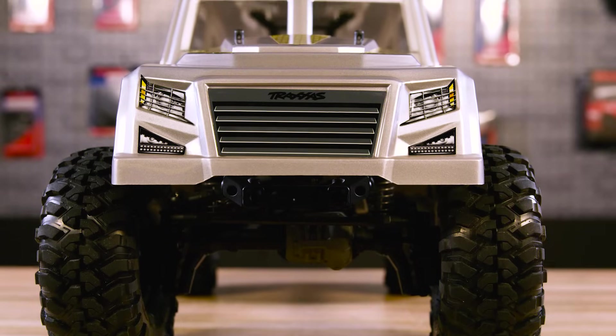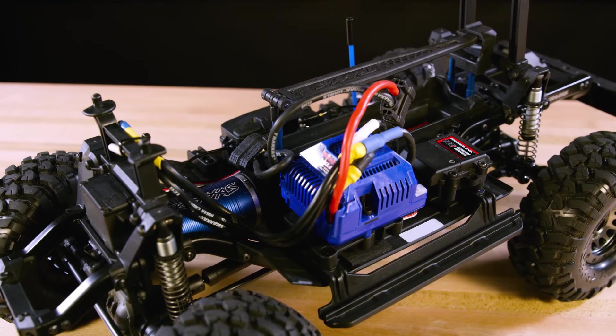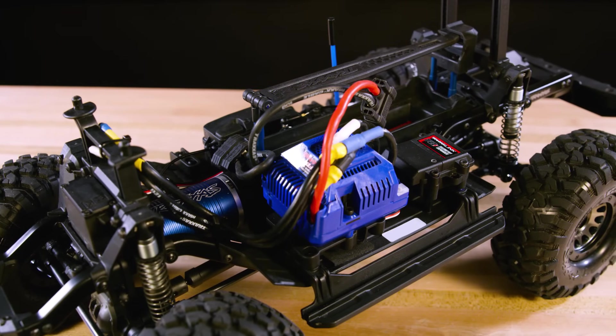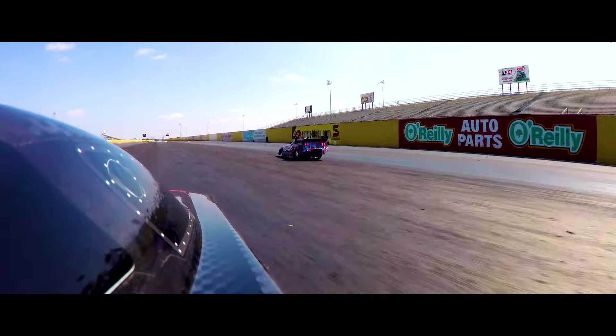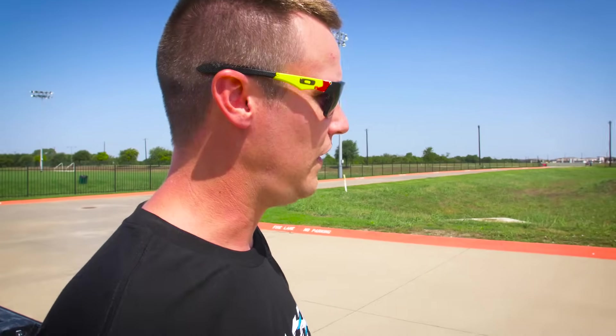It's your standard TRX4 Tactical. We put a VXL 6S ESC in it, four cells of power. It's an ET 2400 funny car motor out of our Traxxas funny car — some of y'all remember the funny car. We put 2.2 wheels and tires on it to give us a little bit more rollout — basically bigger tires means more top speed. It's also taller gearing; the gearing is not recommended in the book, but we're trying to go fast, so sometimes you gotta do stuff you're not supposed to.